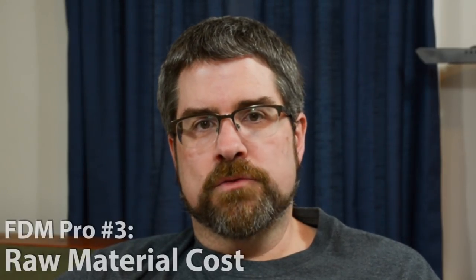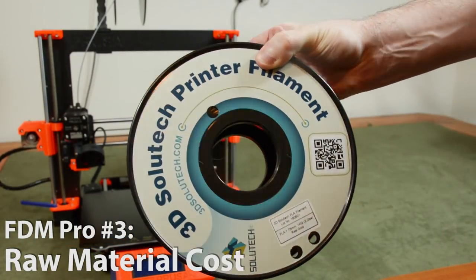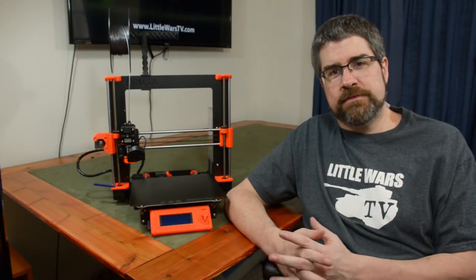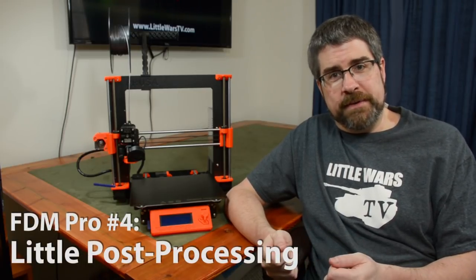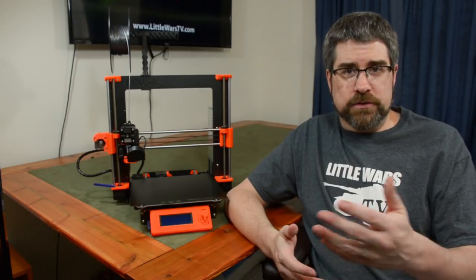Another plus for FDM printers is the relatively low cost of the raw materials. Those spools of filament, particularly PLA plastic — which is a basic plastic but more than good enough for anything you need in wargaming — is only going to cost you $15 to $17. Also, once an FDM print is done, there's almost no post-processing necessary. You just pop the model off the bed, maybe trim off a little excess plastic, and it's ready to paint or use in a game.